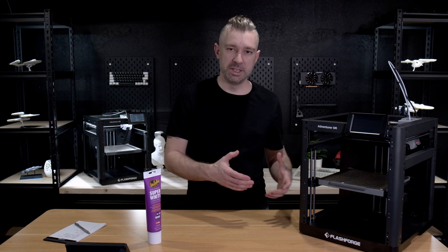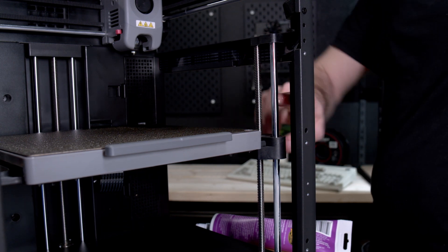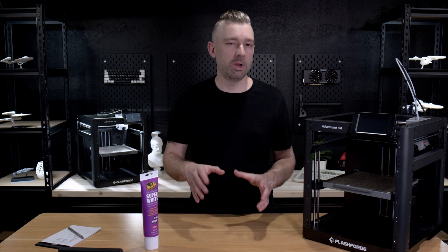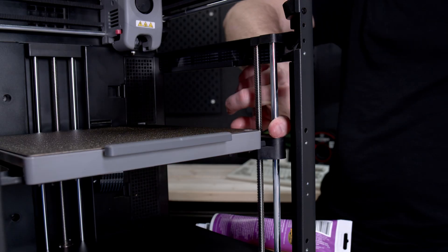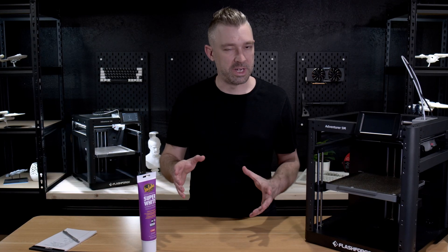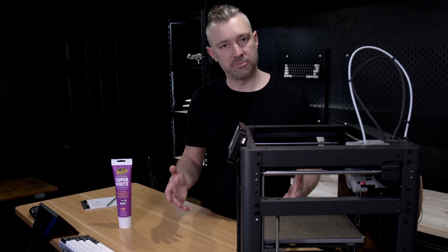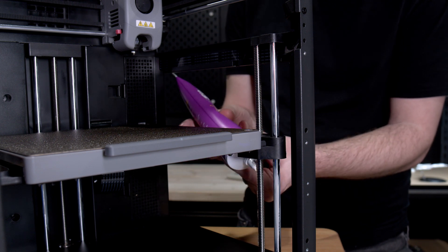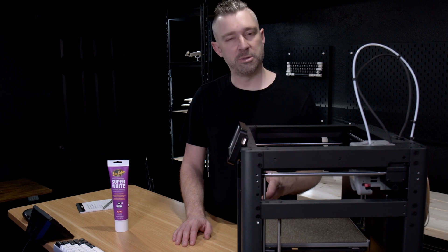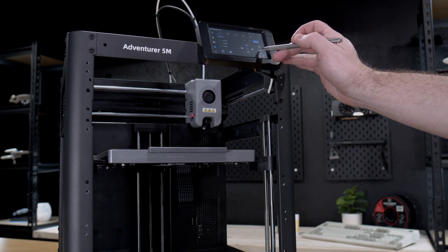For our Z screws and Z rail, again, we don't have to be perfect. On the Z rail, just put a little bit on the front, back, and around most of it. Don't worry if you don't get it all — as the bed moves up and down, the rail will self-lubricate by dragging the lubrication up and down the rest of the rail. For the Z screw, just run a single bead of grease down the front of each Z screw. Once done, simply turn the printer on, home it, and then tell the bed to move up and down several times to evenly distribute the grease on the screw.